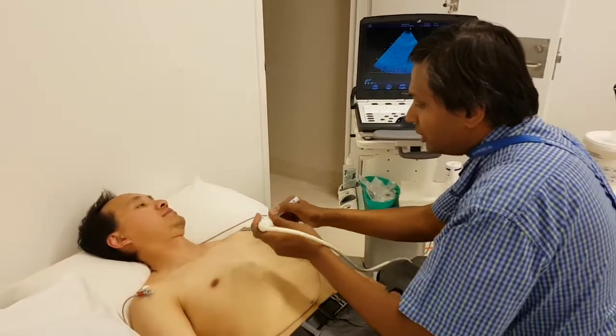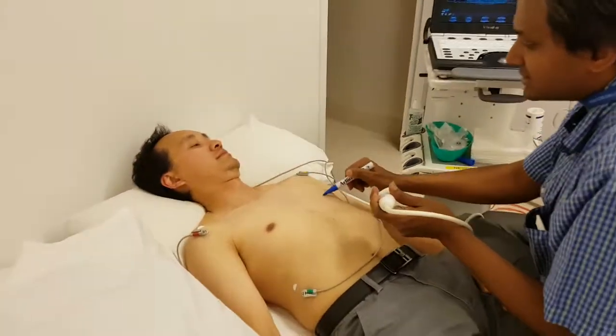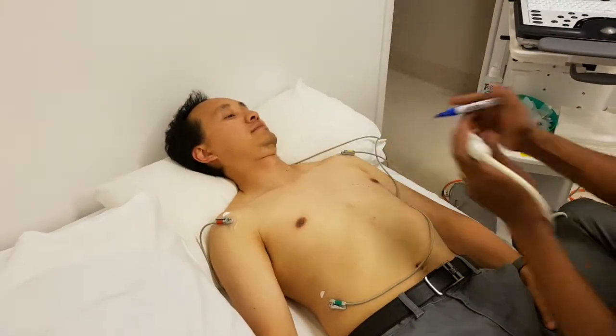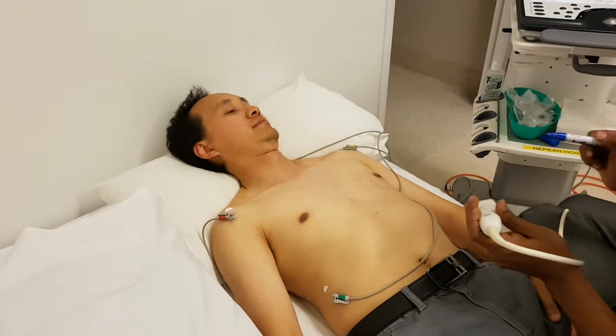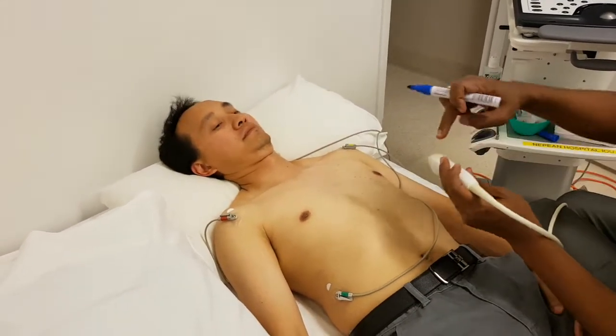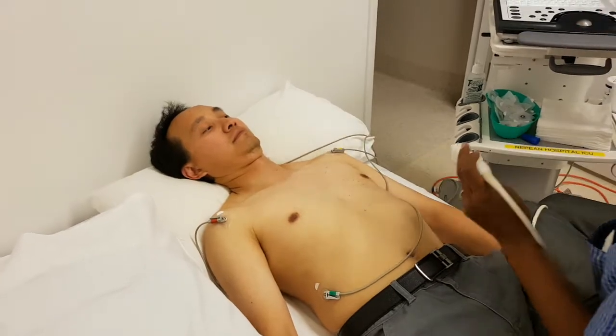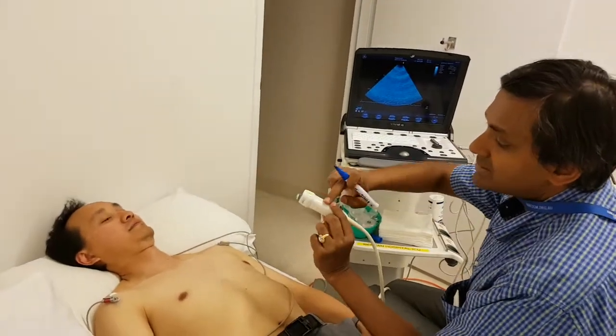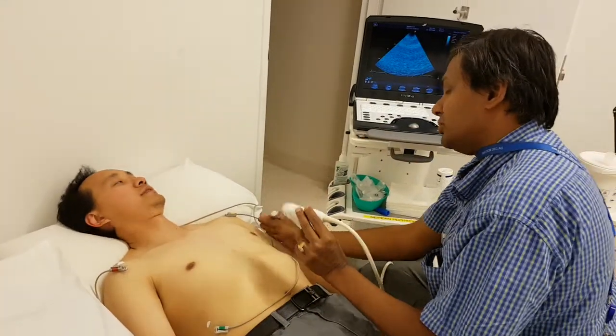Short axis. For the long axis, we know that this is one's long axis here. The short axis therefore must be somewhere here. We generally rotate in such a way that the left-sided structures will be on the left side of the screen and the right-sided structures on the right. That means the probe marker will be rotated towards the left shoulder.